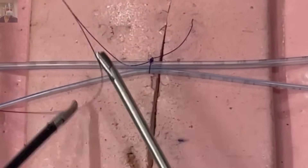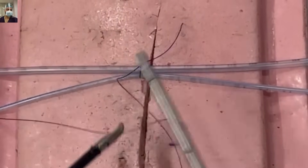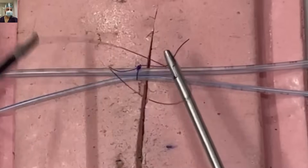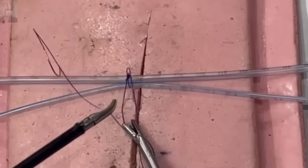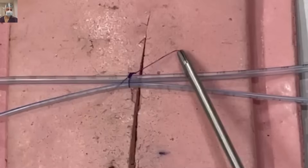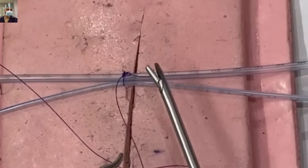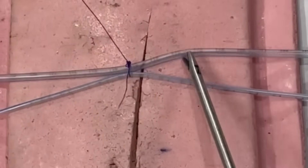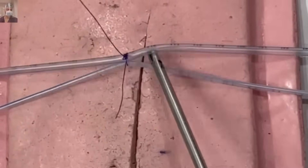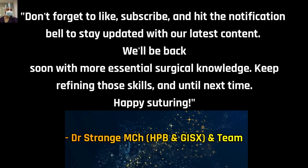Your secure tumble square lap knot is ready. This is a square knot — generally it won't give way and will hold these structures together beautifully. With that we have reached the end of this video, and I hope we were able to add some new insight to your knowledge. All the videos on our channel are mainly focused on surgery trainees just entering the field of surgery.